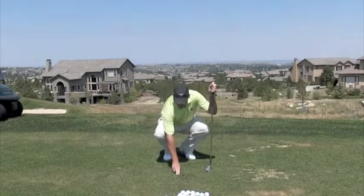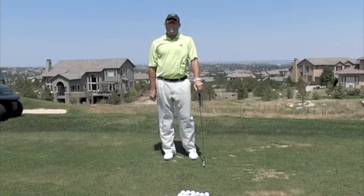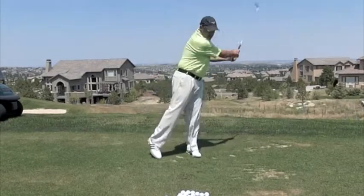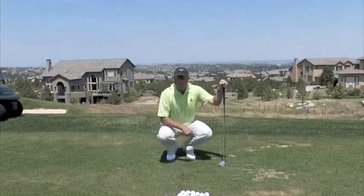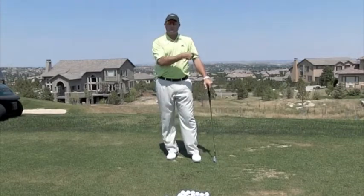As long as my divot is not more than two fingers in front of that original line that I drew, then I'm okay. But if my divot is more than two fingers away from that line, that tells me that I probably moved too much laterally on the way through.